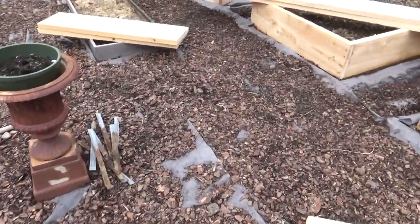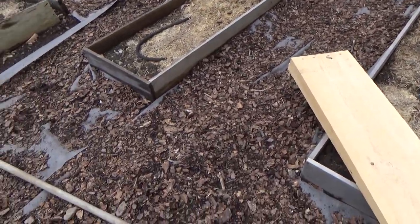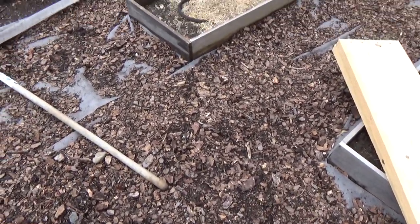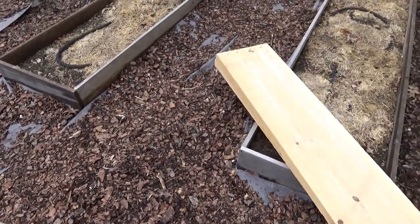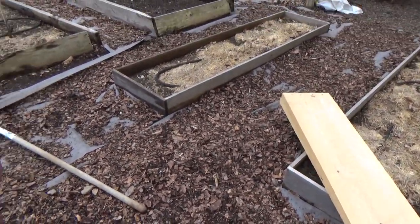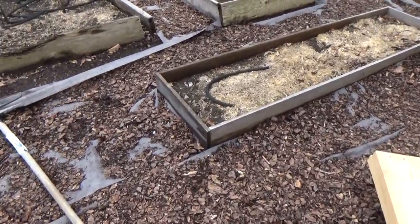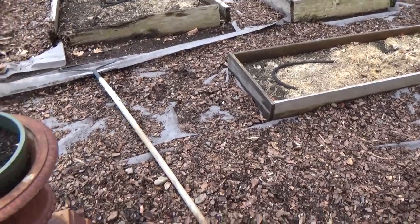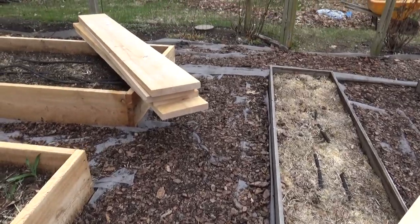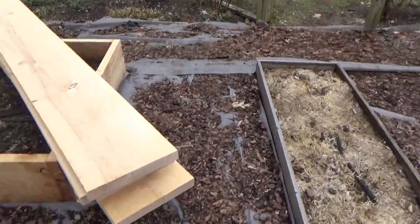I put down landscaping fabric about two or three weeks ago. First I raked away all the shredded bark mulch that I used to pave the paths, then I put down the landscape fabric. My plan was to put the same shredded bark on top, but so much of it had disintegrated that now I have to get new shredded bark. Wish me luck finding that.